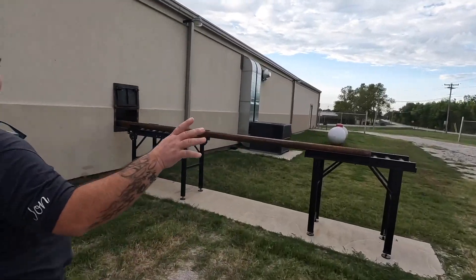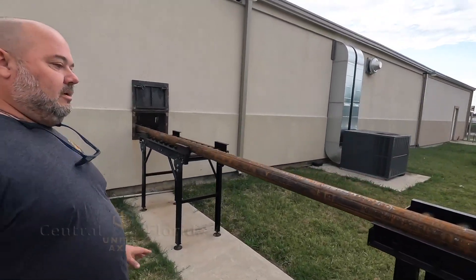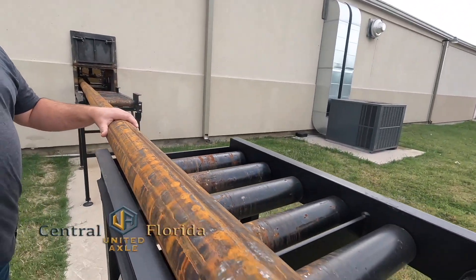We're on the back side of the shop here. We've got a stick of raw material — we're going to start out with some round stock here. It's going to run through here into the building. We're going to cut our slugs out, and then move from the slug phase into the shop and start the machining process to make this into a finished product that we can put on your truck.